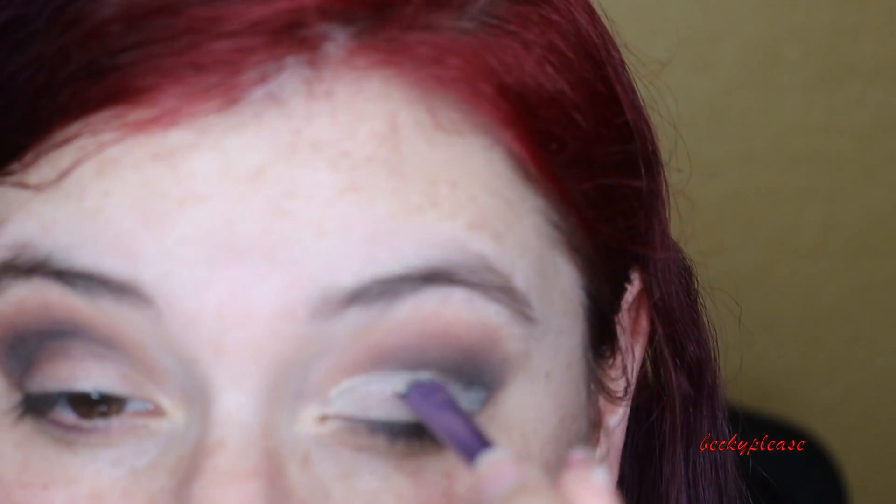You can see the precision I'm trying to pull off here. I've never done a cut crease before. I'm sorry if I'm sniffing — I've been very sick, which is why this video hasn't been up. I've been extremely sick and haven't been able to do the voiceover at all.